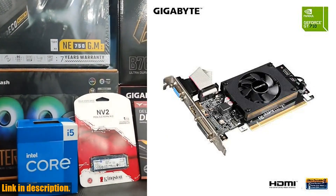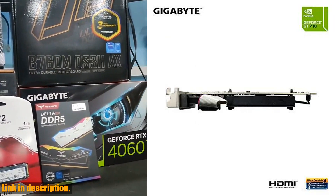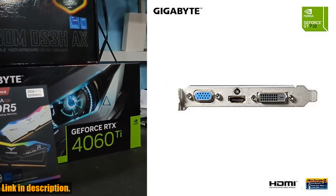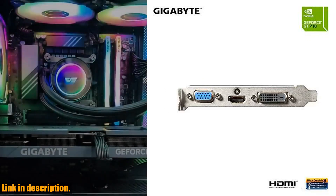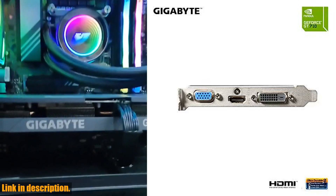This powerful graphics card has a core clock of 954 MHz, making it a great choice for gaming and graphic-intensive tasks. One of the best features of this card is its low-profile design, making it perfect for smaller form-factor PC builds.